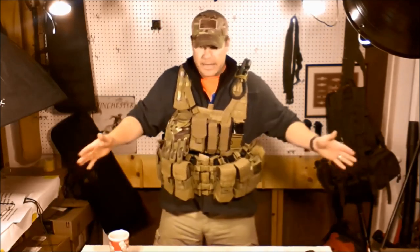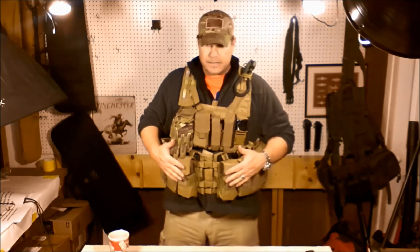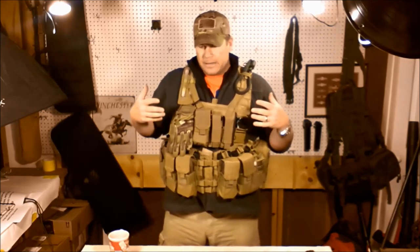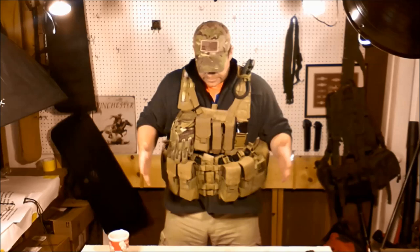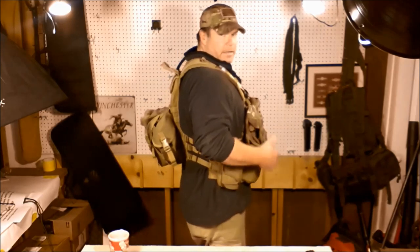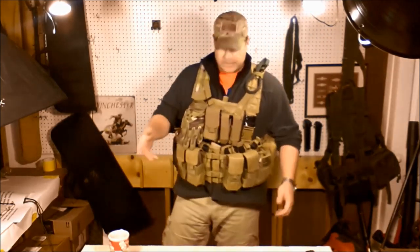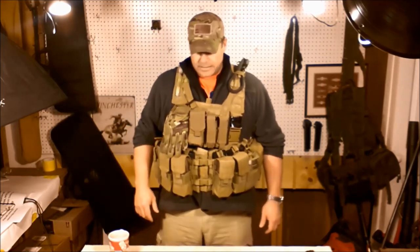Better safe than sorry. This is essentially the final series of that Condor chest rig build that I was doing. I apologize for not finishing it up when I should have. I'm going to do a 360 degree turn and give you essentially what I'm looking at. This is not a plate carrier — down the road I'll probably do a plate carrier — but this is basically my go-get-it stuff.